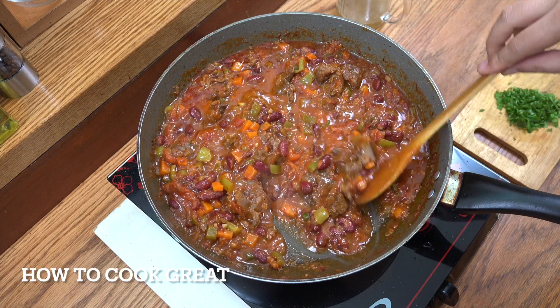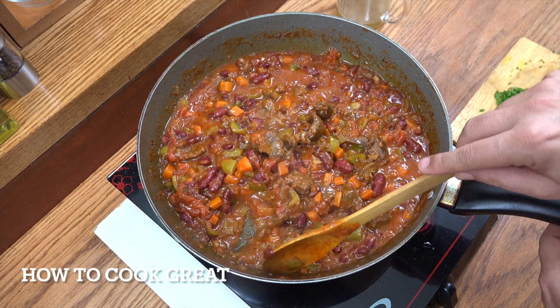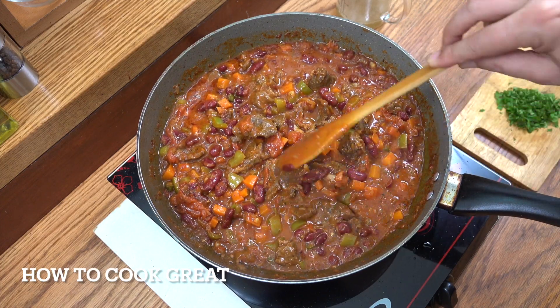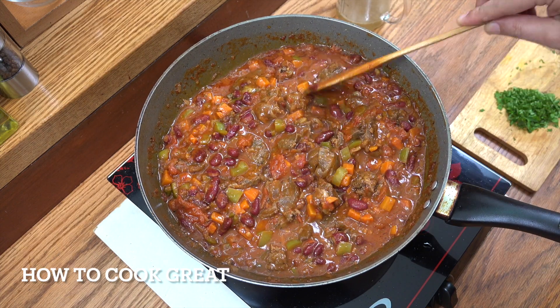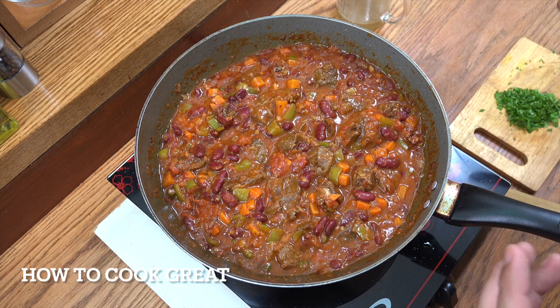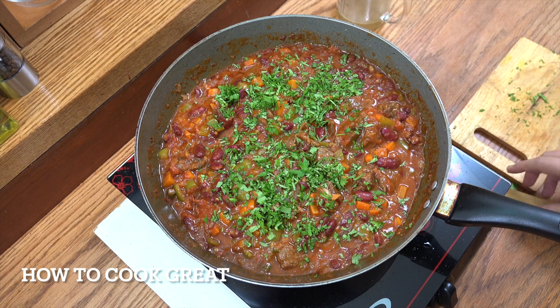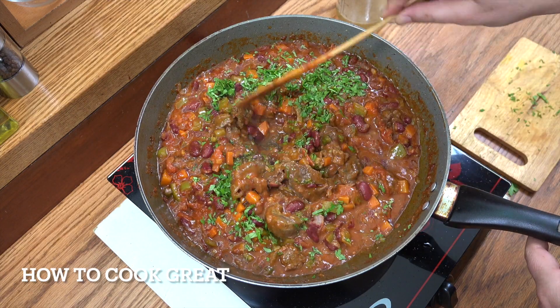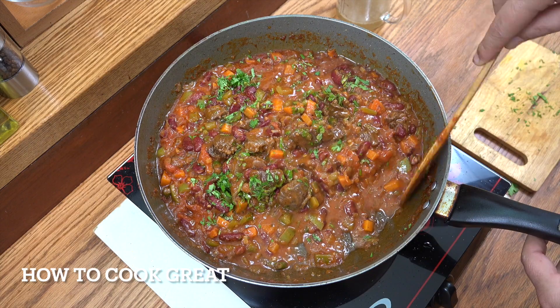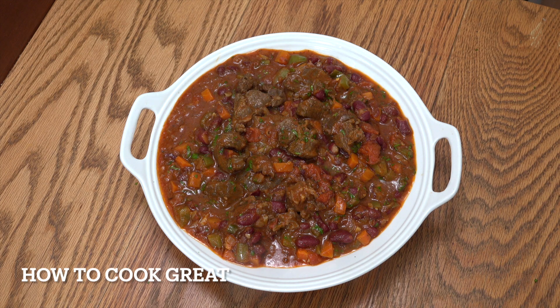Oh, now look at that — beautiful. Off goes the heat. You can see that's kind of reduced down and thickened up. It's just really good. The meat's beautifully tender. Check that for salt and pepper. Depending on the cut of meat you've used, you might want to go a little bit longer — you can't really overcook this. Bit of cilantro or coriander, whatever you call that, in the mix and we're done. That is wonderful with some plain white rice, or with some tortilla or some other sort of bread. Really delicious — hope you enjoy that!